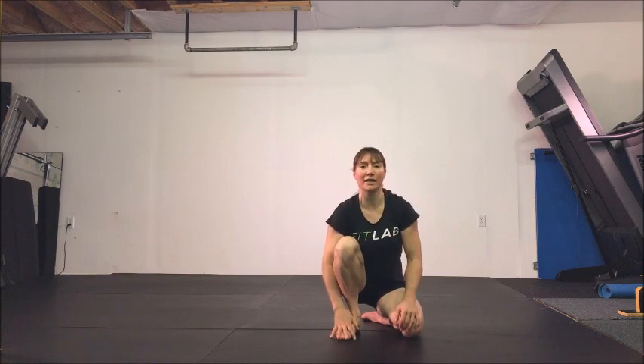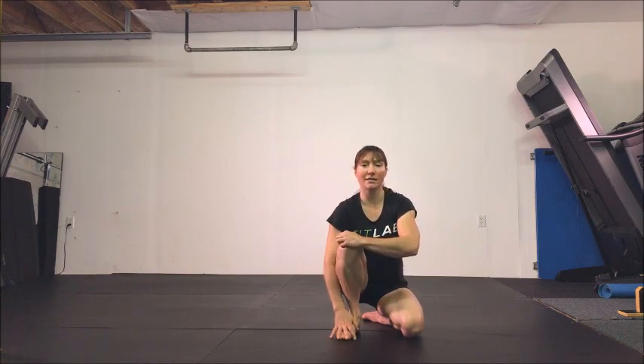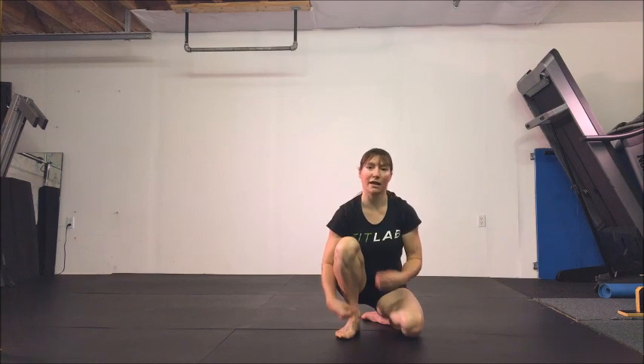Today my skill work was about 20 minutes, so now I'm moving on to my conditioning work. These are little circuits that combine the strength work I need and the prehab, rehab, and active flexibility work that I need. Take a look and see if you can incorporate some of these ideas into your training.